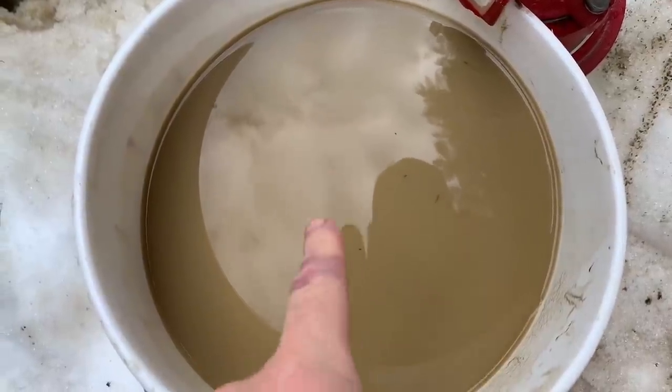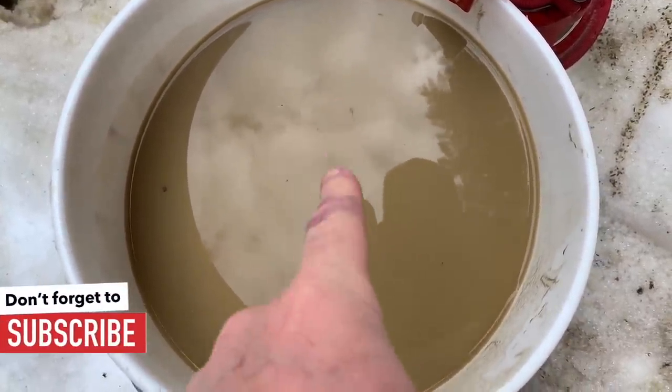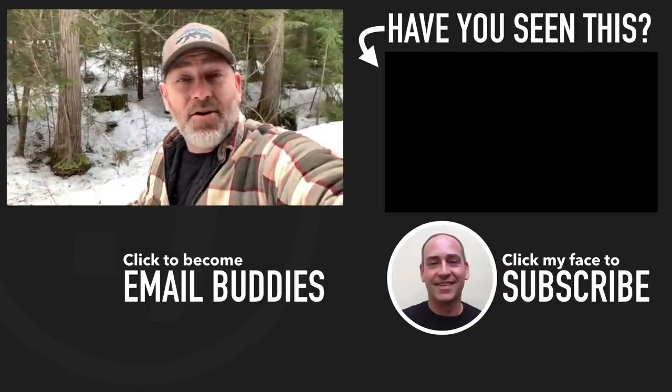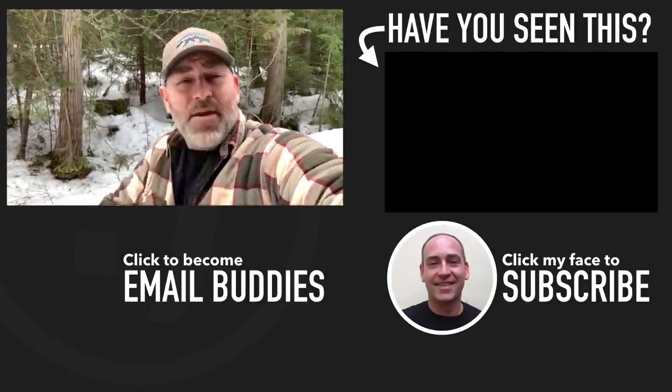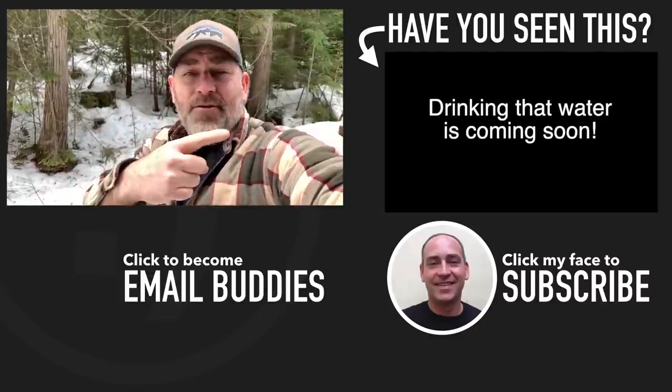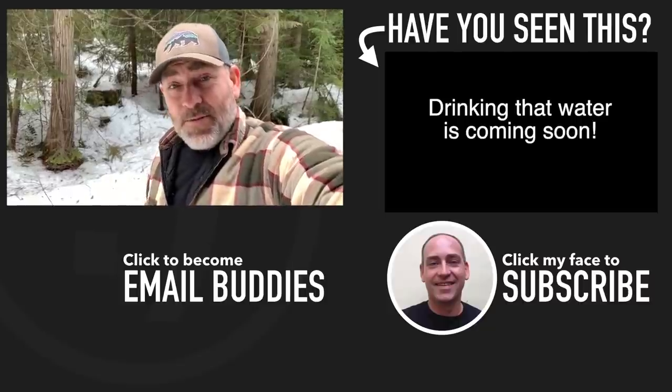Yes, we're going to drink that — guaranteed, 100%. I will drink that and I'll show you how. If you want to see what else is going on here on our homestead, there's a video right over here that you might like to check out. Otherwise I hope you have a really great day — keep smiling, and hopefully we'll be drinking that water soon!